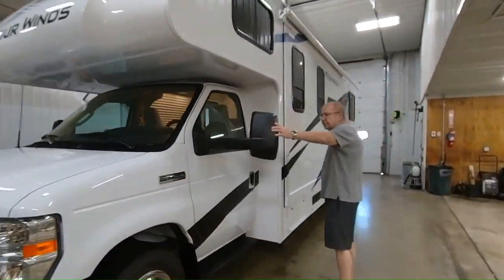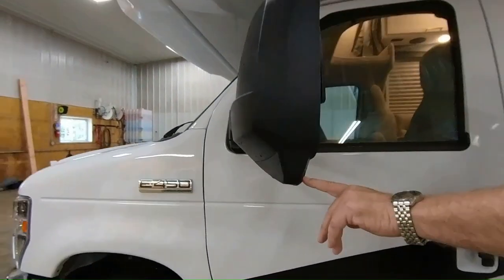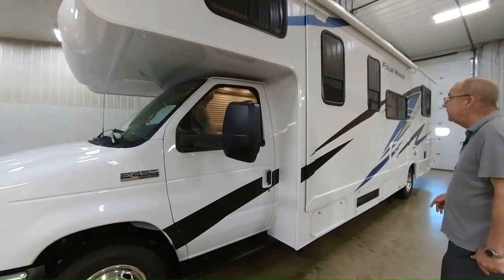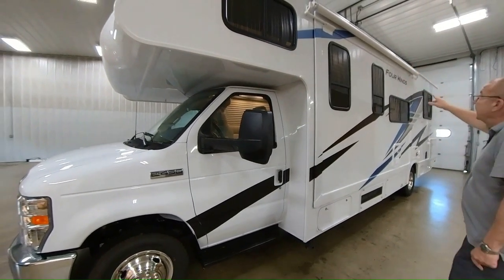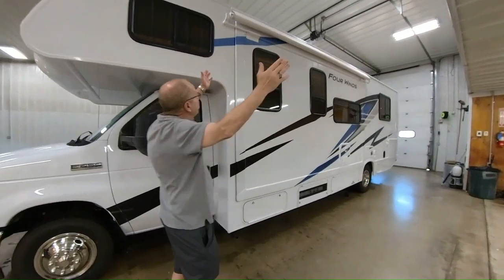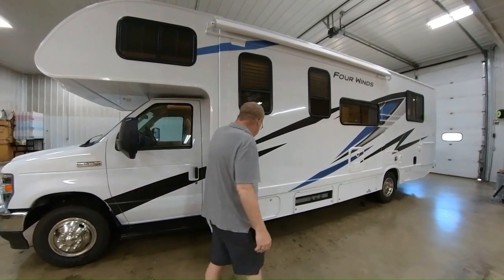You have your side mirrors, which are extended out, and you also have the side-mounted cameras here. When you turn your turn signal on, it'll come down and show you what's down each side of the coach, so that way you don't have a blind spot. You have your window up there in the bunk. This is your slide area. You also notice that it has the awning there, so when that slide comes out, the awning will come out with it to protect it from any debris getting on top of your slide.